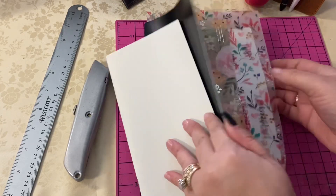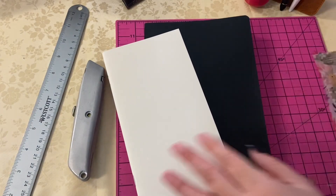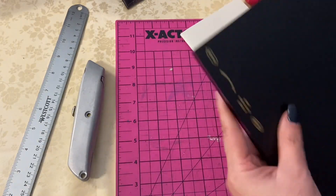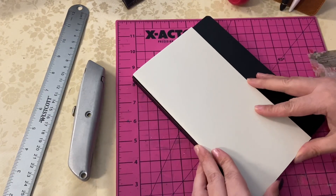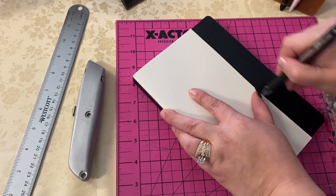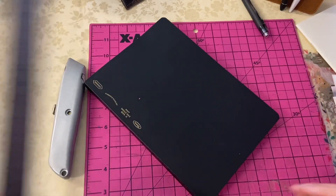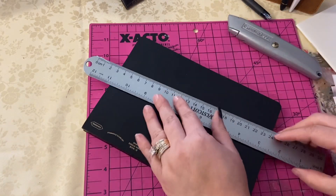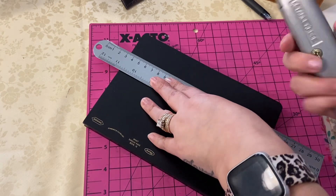Hey everyone, welcome back to my channel. I have my A5 Stology here and I'm going to cut it down to a standard size using that standard size guide. This is my April monthly planner book. I like to always have the preceding month when I'm in the current month. We're getting ready to go into March. April is going to be heavily themed with Resurrection Sunday scriptures, floral themes, pinks, purples, and whites.